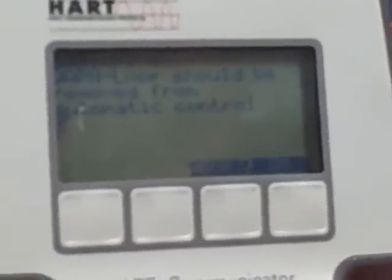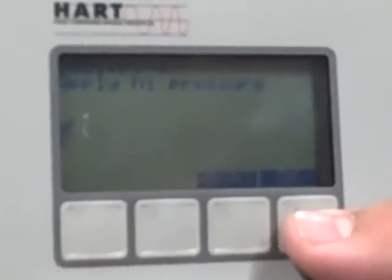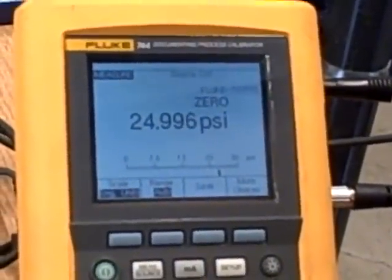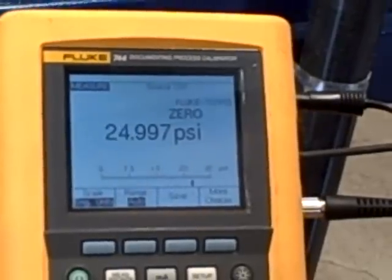Which says please wait. Loops should be removed from automatic — that's a good piece of advice. Apply the high pressure. Let's verify this pressure is stable: 25.001, 24.996, 24.995, 25.000 — looks pretty stable to me.